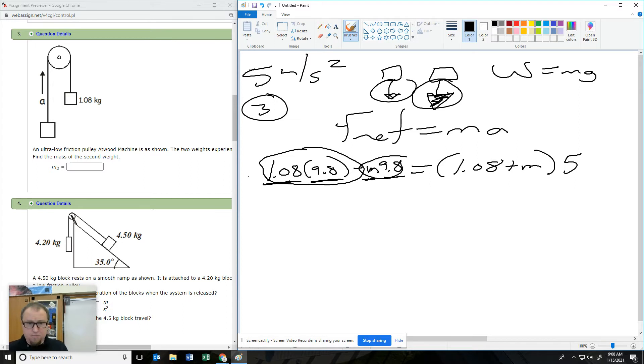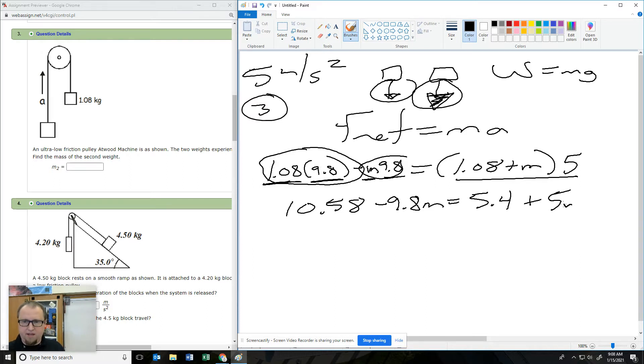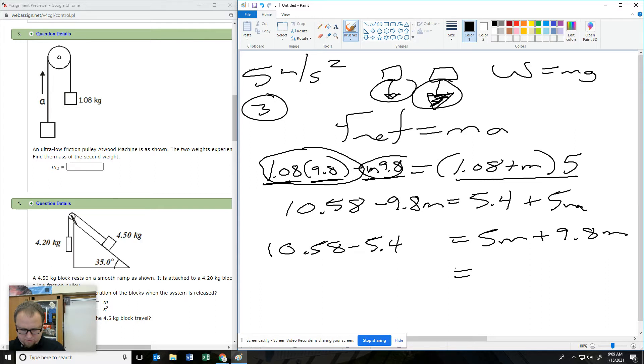So now: 10.58 minus 9.8 M. I'm going to distribute this out — five times 1.08 gives 5.4, plus 5M. I'm going to get all my M's on one side and all my numbers on the other. So subtracting 5.4 and adding 9.8: 5 plus 9.8 is 14.8, and 10.58 minus 5.4 is 5.18. Divide that off: 0.35.